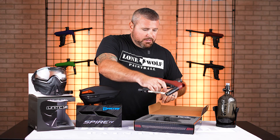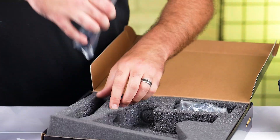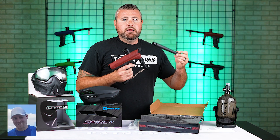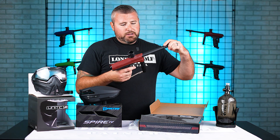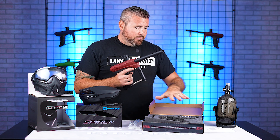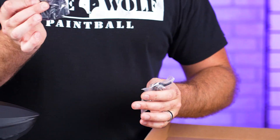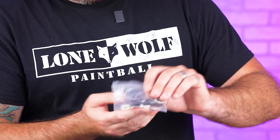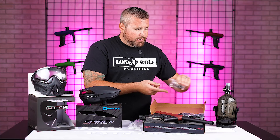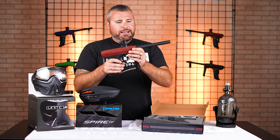Here's the actual gun — just a very basic box. You've got a Luxe-threaded barrel — also known as smart parts, ION, or impulse threading — that we're gonna screw onto the gun. It also comes with a barrel bag and a spare parts kit with tons of different O-rings and Allen wrenches for future maintenance.